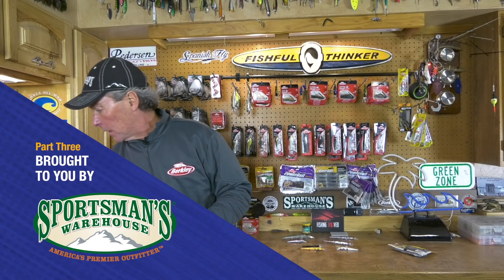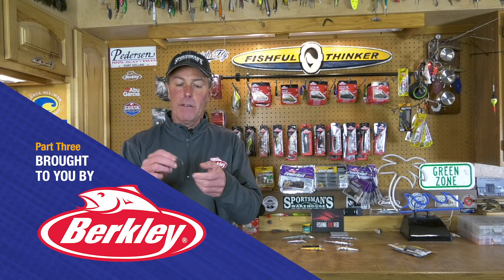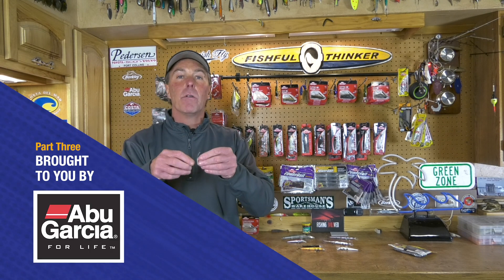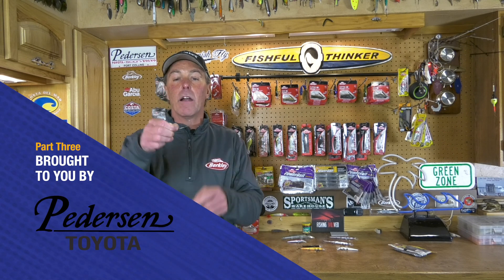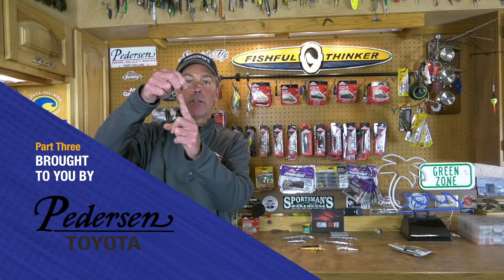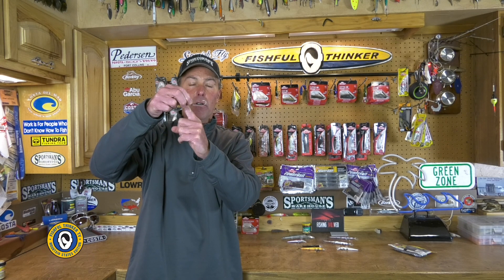At the end of the day, all I'm doing is taking a straight shank hook. This one happens to have a wire weed guard on it — I grabbed it because I wanted to show you the hook. So I've got a straight shank hook right here. There's no upturn in the eye, no downturn to the eye, there's no bend in the shank. It's just a straight shank hook. This is the shape of the hook that the Europeans told me to use for molding my PowerBait.